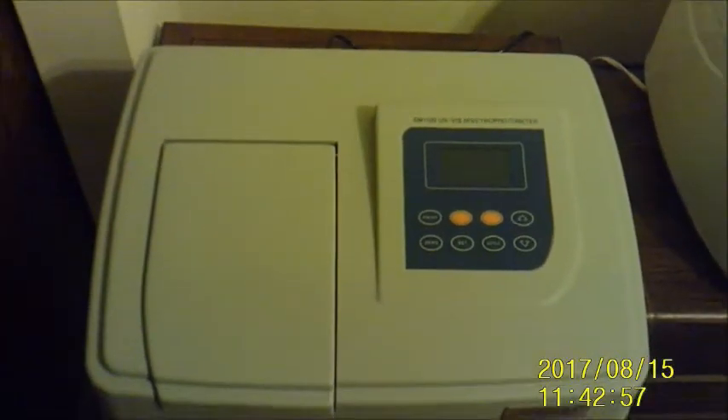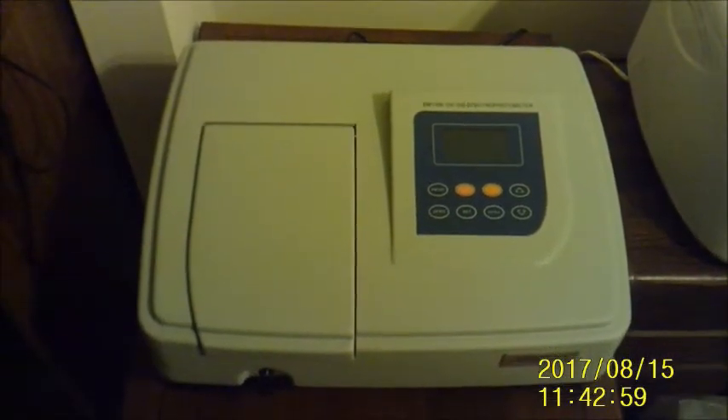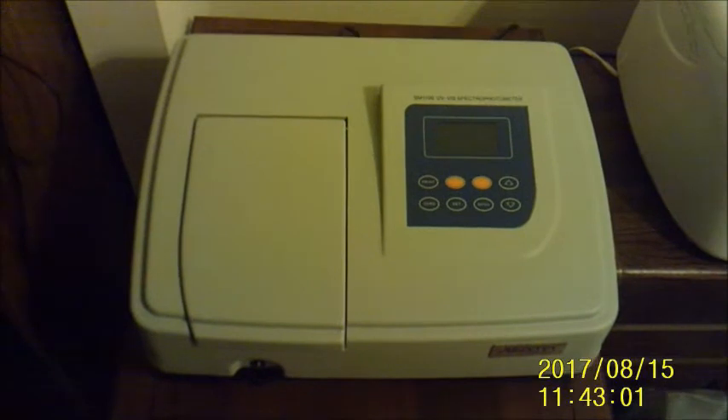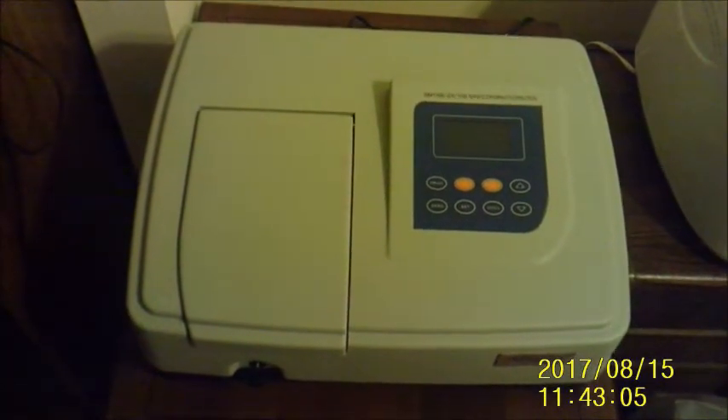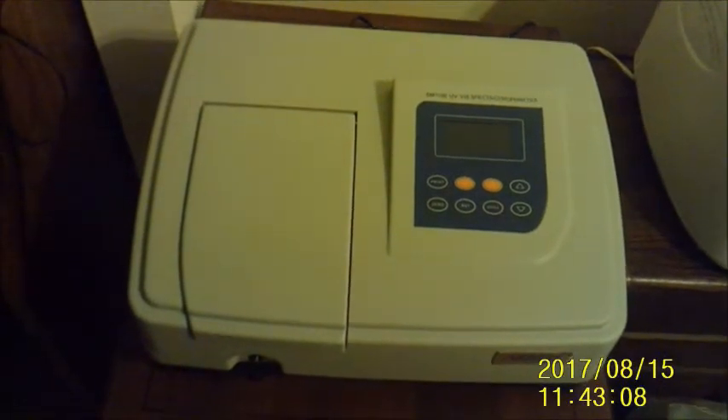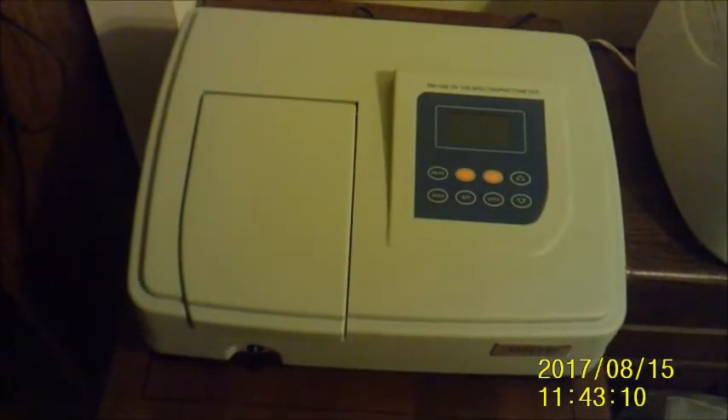This one is the Spectromaster 1100 UV/visible spectrophotometer. It has a wavelength range of 200 to 1,000 nanometers, which is slightly smaller than the range of the last one, but it will be good enough for my purposes. It comes with software; however, I have yet to be able to get the software program to work.